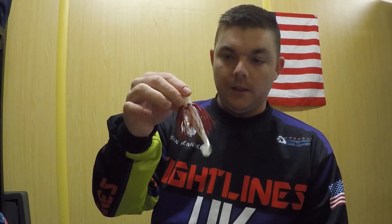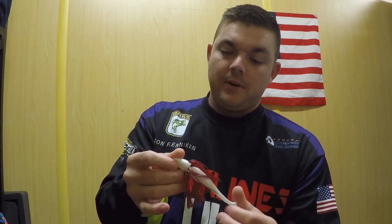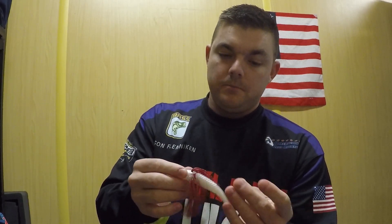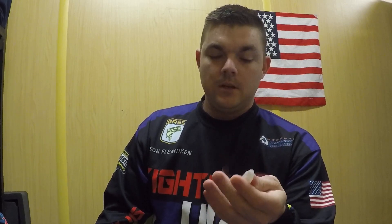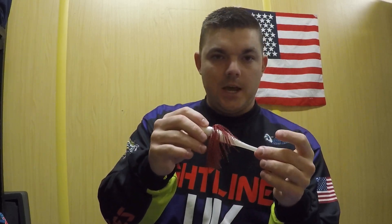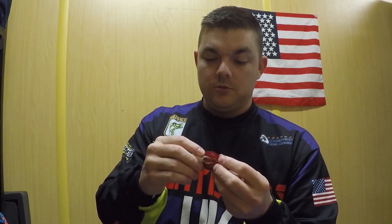Hey guys, Jason Flinneken here at JBF Outdoors. Today I'm going to talk to you guys about the Tightline Juve Sal Belly Swimmer. It's a great little 5-inch swimbait — this one is the pearl and electric red color. It's got the red whiskers coming out of it, so it's almost like a bleeding shad imitator. You can kind of twitch it along like a jerkbait or swim it like a regular conventional swimbait.